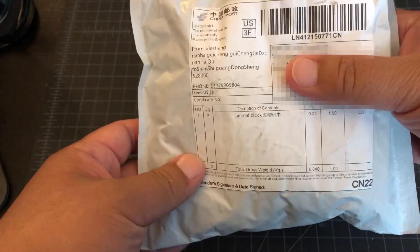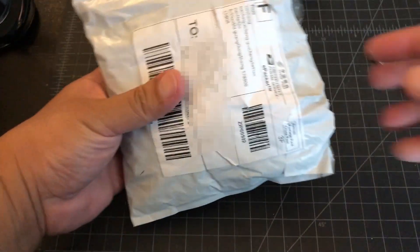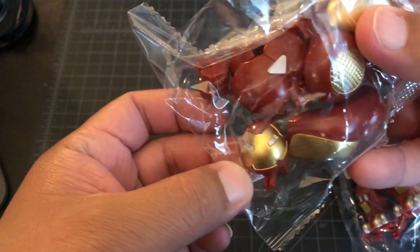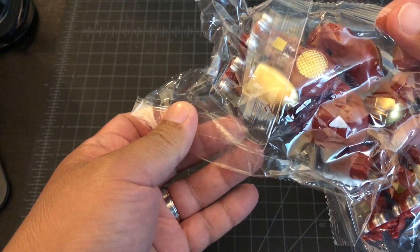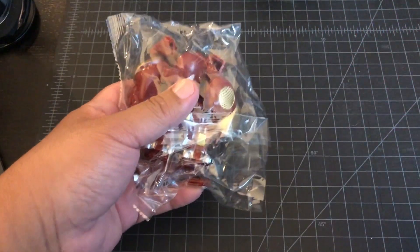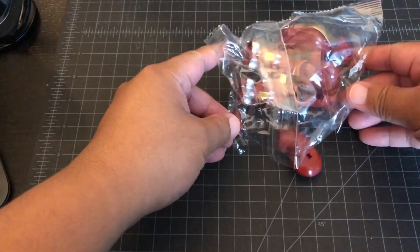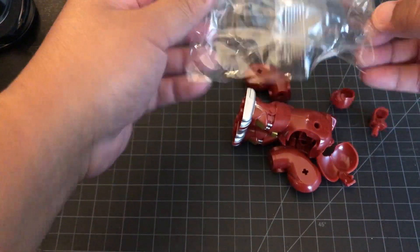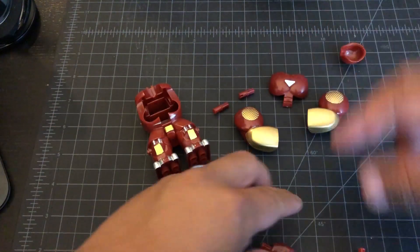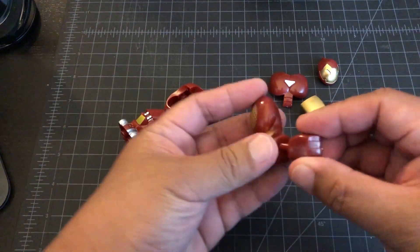Another package came in from that bulk order I ordered with my brother. Let's see what they look like. I'll open up this one. We got the main body, arm, arm, chest, fist and fist, and the helmet. No little Iron Man comes with it — misunderstood, like last time. Let's put these together.